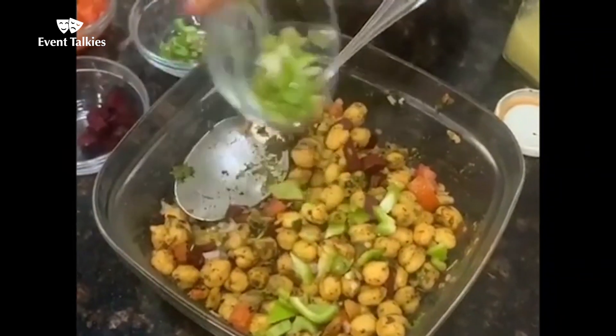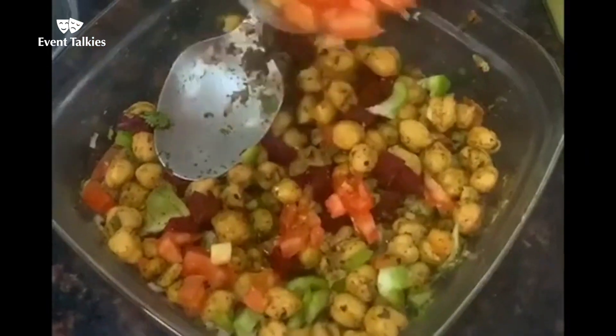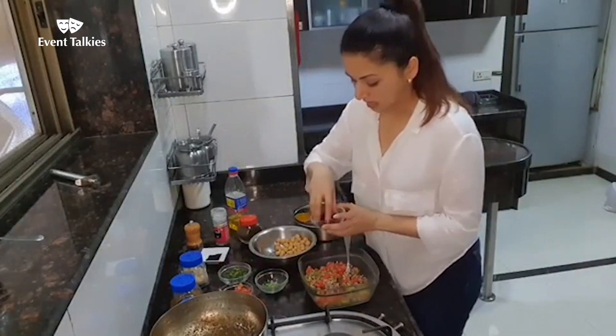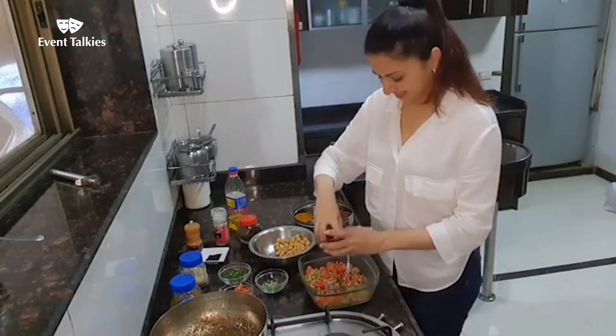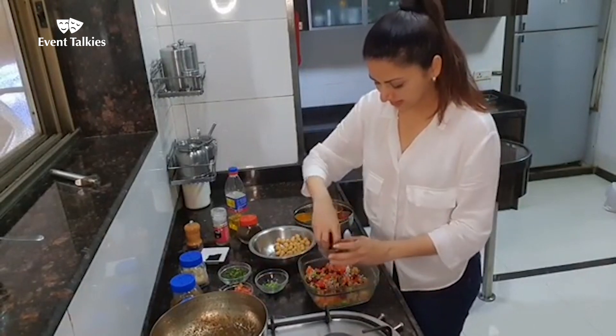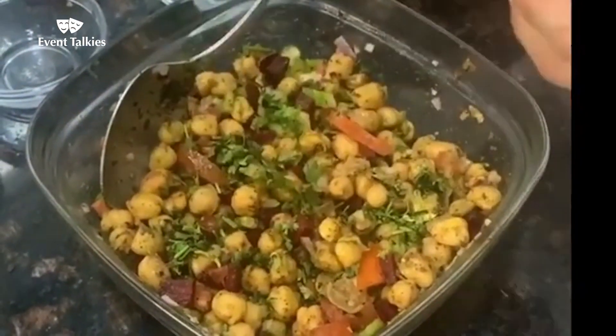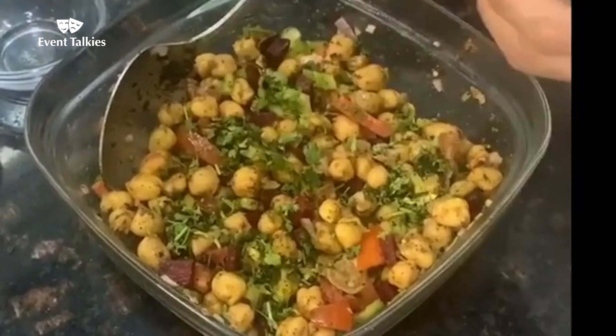Some capsicum, tomatoes, some beet, and garnish it with some dhania.